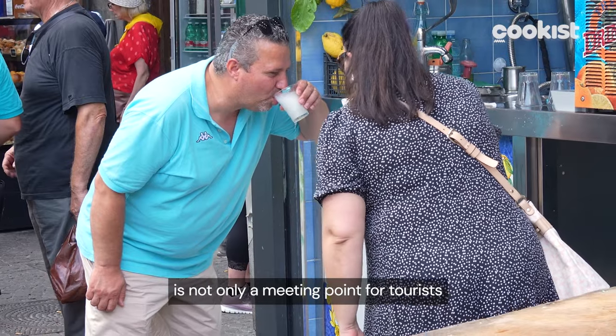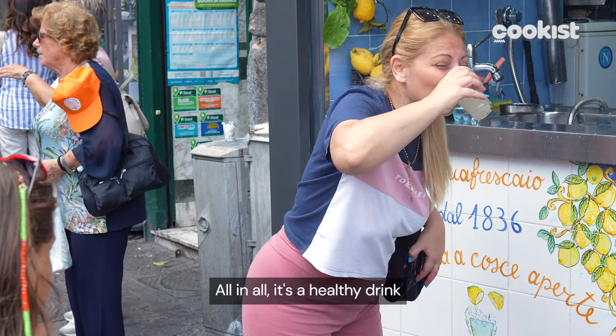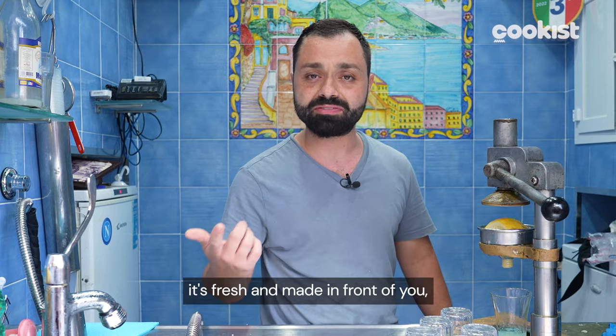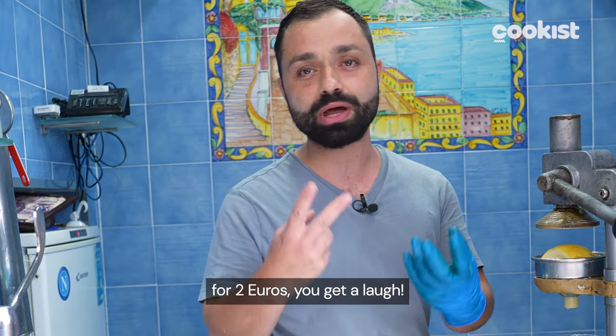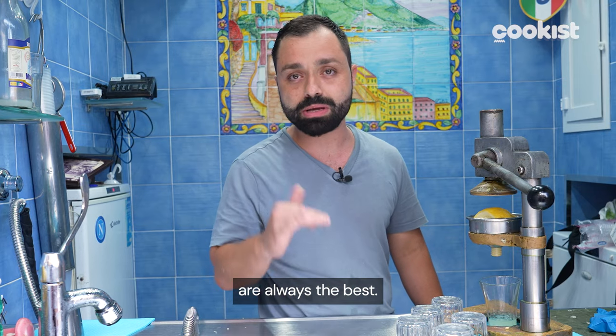Today, the lemonade stand is not only a meeting point for tourists, but also for young Neapolitans. Because at the end of the day, it's a healthy drink — it doesn't contain preservatives, it's fresh, made at the moment. You buy a smile along with it. And the traditional, old, simple things are always the best.